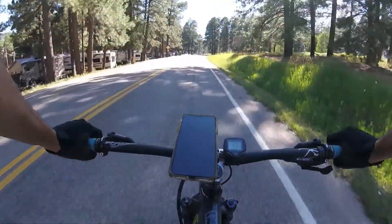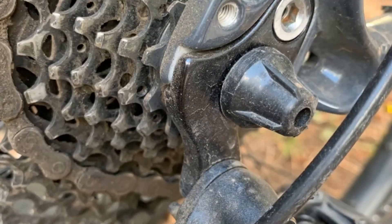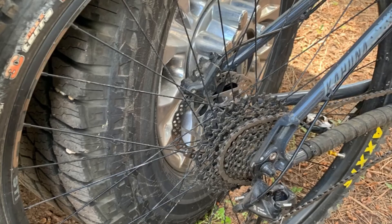As far as repairs, I bent the derailleur hanger once and had to have that repaired. I also bent the rear wheel twice — not real bad, but enough that it was warped a little bit.